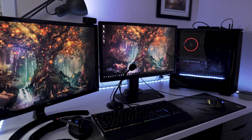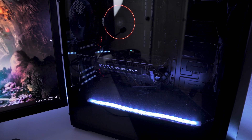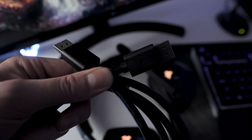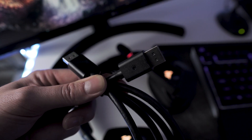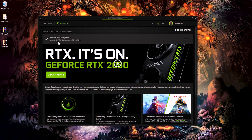First, you need a FreeSync or AdaptiveSync capable monitor. Second, you need an NVIDIA GTX or RTX capable graphics card — and actually laptops with discrete GTX or RTX cards inside of them work too. Third, you will need a DisplayPort cable — no HDMI cables here, just a DisplayPort cable to connect your monitor to your graphics card, and many DisplayPort cables work for this. And lastly, you'll need to update your NVIDIA GPU drivers to 417.17 or later to ensure you have the correct driver to enable this feature.